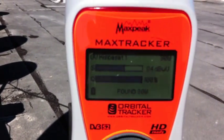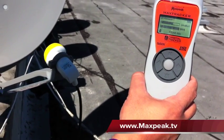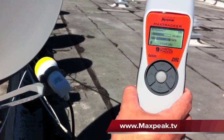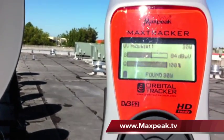You go to the MaxPeak website, you download the satellite files you want for the unit, and download them to your unit. It can hold up to about 20 satellites in its memory. Once you do that, basically start doing your search.